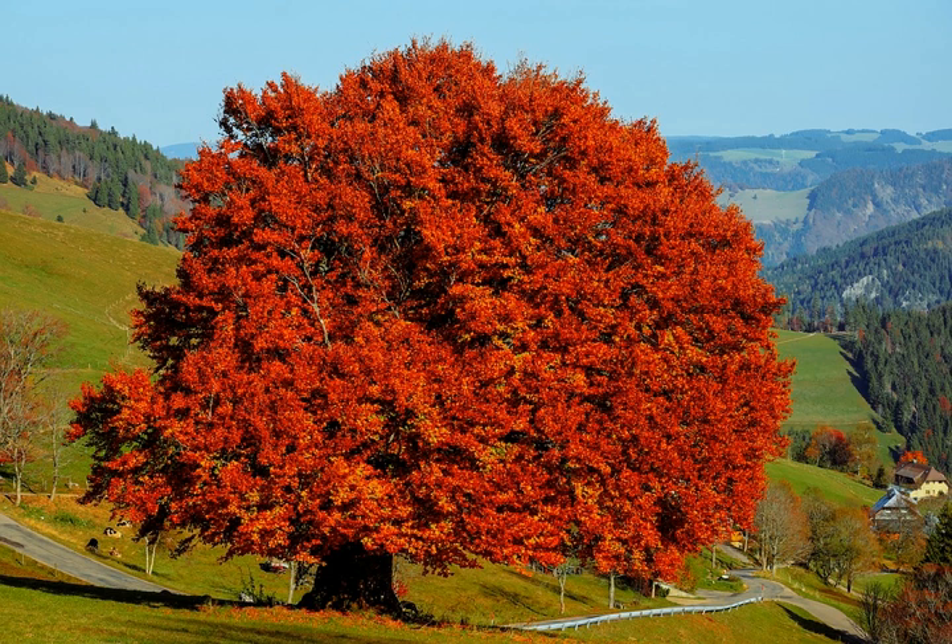American beech, Fagus americana. Distinguishing characters: the close-fitting smooth gray bark will tell this tree from all others except the red maple and yellow wood. The red maple may then be easily distinguished by noting whether the branches are alternate or opposite — they are alternate in the beech and opposite in the maple. The yellow wood may be eliminated by noting the size of the bud; the bud in the yellow wood is hardly noticeable and of a golden yellow color, while that of the beech is very long, slender, and sharp-pointed, and chestnut brown in color.